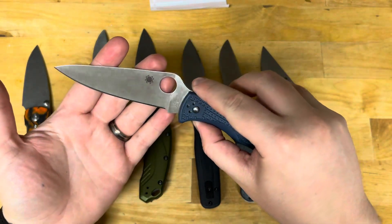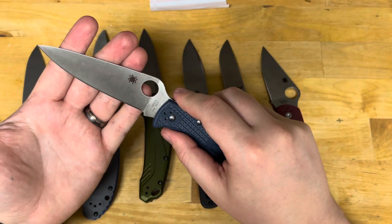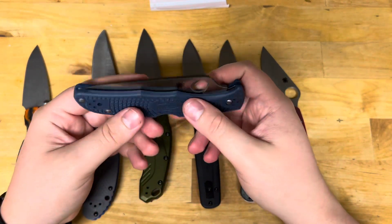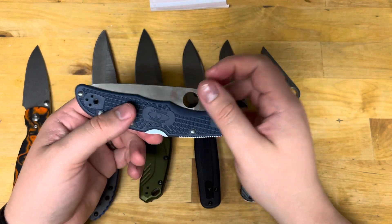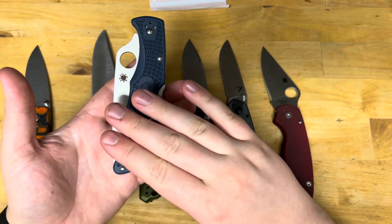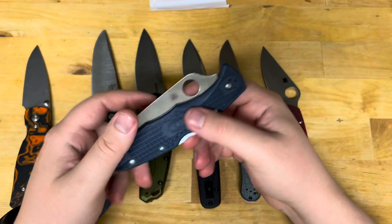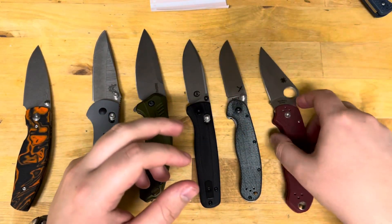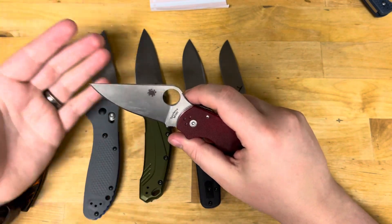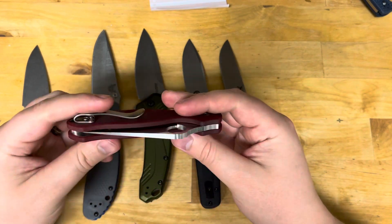The only reason I own this Spyderco 20CV is I've heard really good things about Seki City's heat treating — they consistently run at 60 plus, so I'm not worried about it performing poorly. I think it'll actually perform rather well, surprisingly, especially for the price. Spyderco M390 I've seen some good results with as well — that's partly why I got this knife, to see if it would make me rethink my thoughts on the steel.